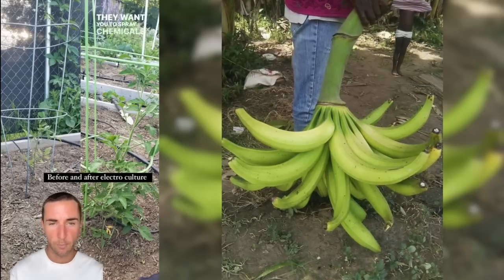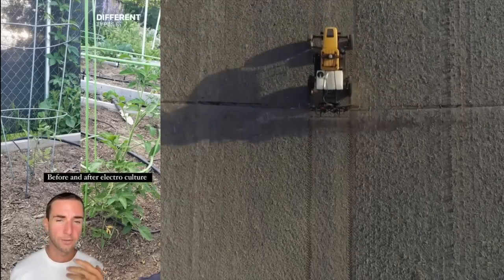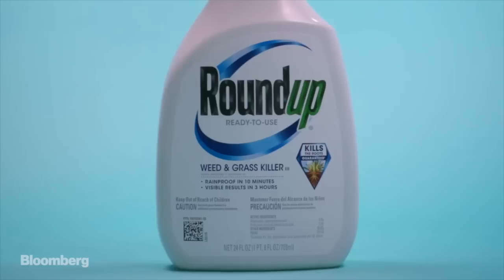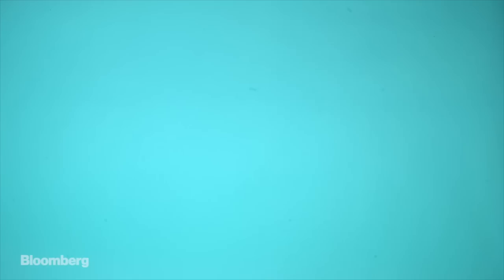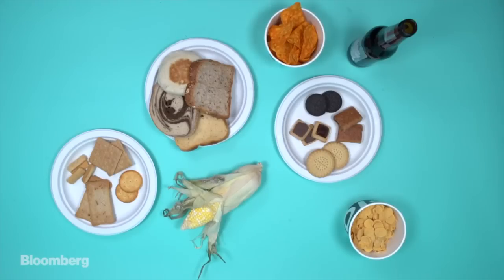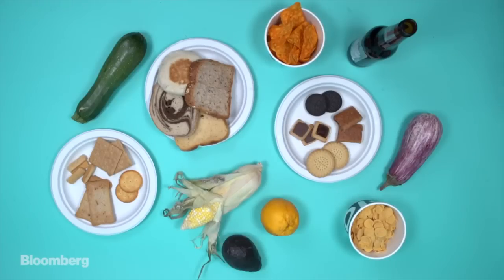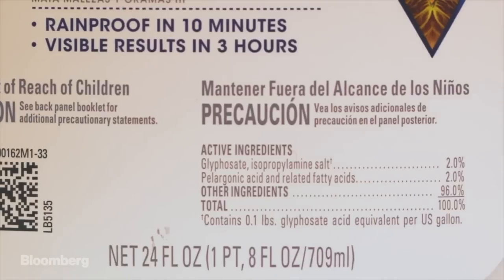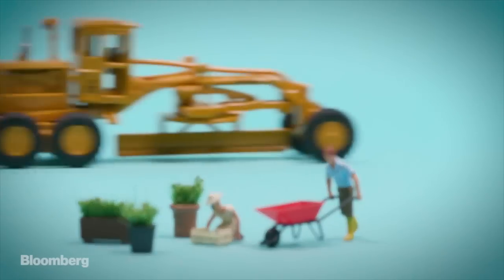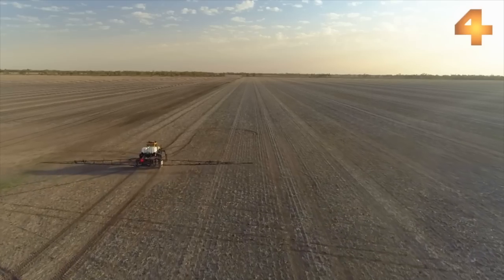They want you to spray chemicals all over your crops — fertilizers and things that are very toxic to us. Our soil has been heavily depleted, and this goes back into all the pesticide use and chemical use. This is Monsanto's Roundup. It's in cookies, breads, corn, crackers, chips, breakfast cereals, and beer. The list goes on and on. The active ingredient in Roundup is called glyphosate, used by backyard gardeners and industrial farmers alike to kill invasive weeds.